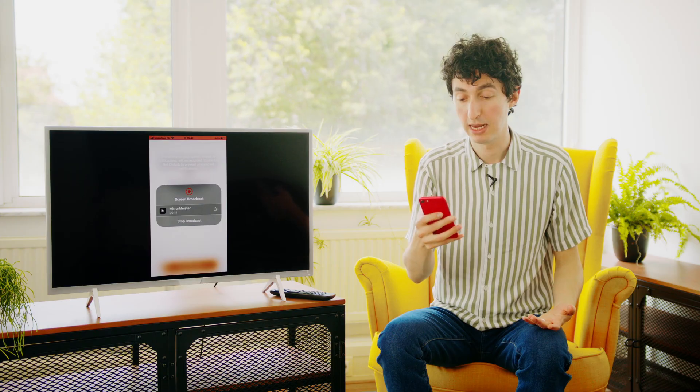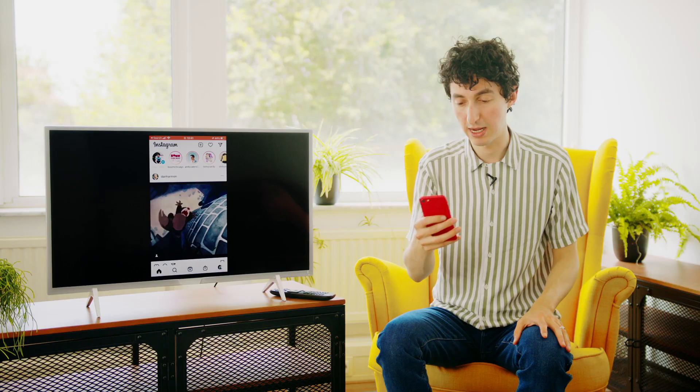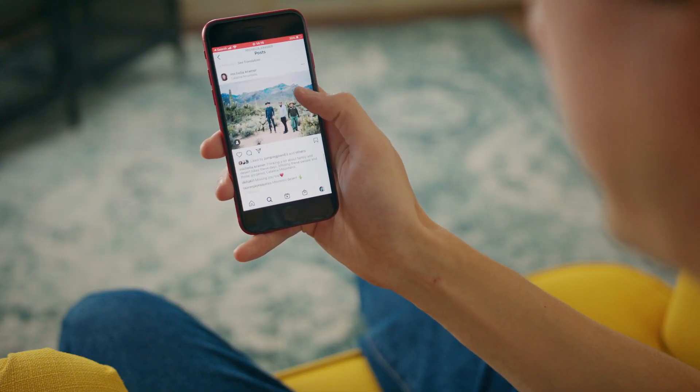And there we go — anything that's on my phone is on the television right now. I'm going to search for my favorite Instagram accounts, open it up right here and scroll right through. All these lovely photos of cats and nature and bikes. As I scroll on my phone, they're appearing on the television. We're getting all these lovely photos from Instagram directly onto the television, and that even includes video. This video is playing on my phone, but also the television, and the sound is even coming out of the TV.